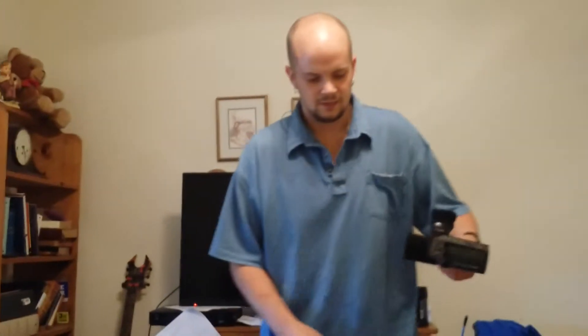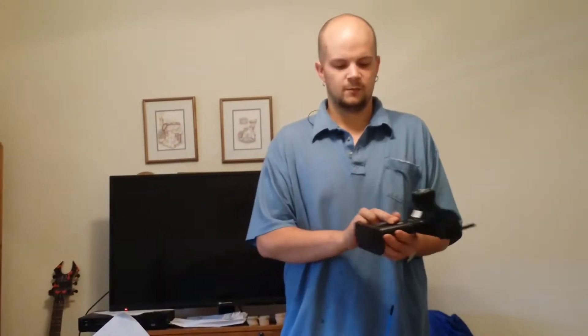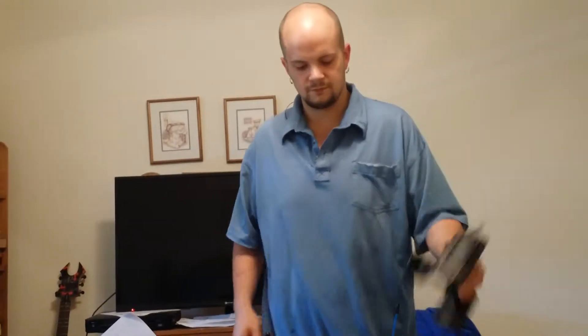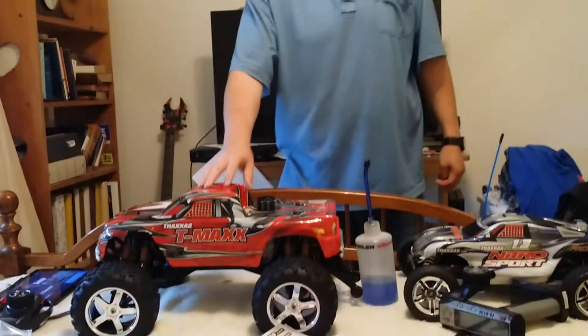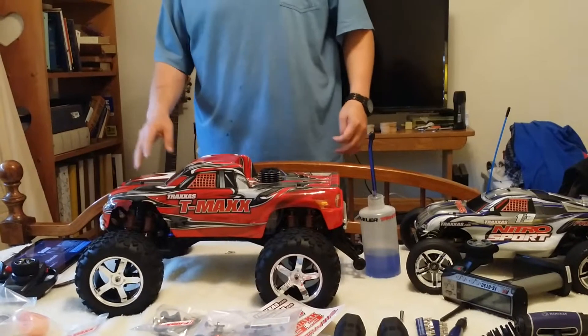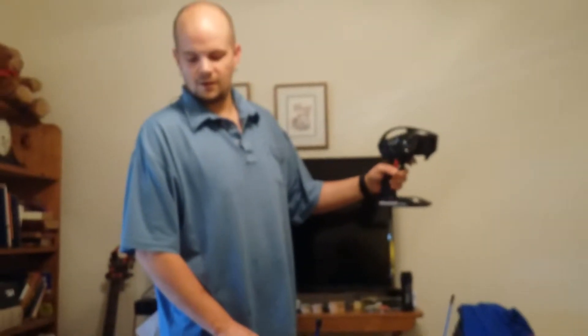With my Nitro Sport I also got a Flysky GT3C titanium controller, and it comes with a lithium-ion battery, which is really nice. But I won't be able to use it with this one — I'll still have to use this transmitter. A lot of people ask what the red thing is: there is a kit you can buy for it that gives you reverse. It does not come with reverse.